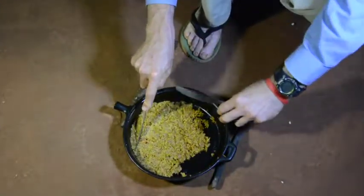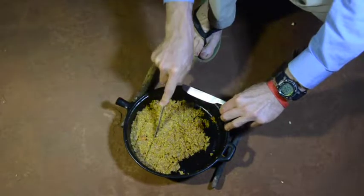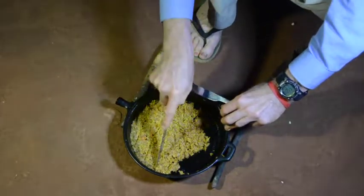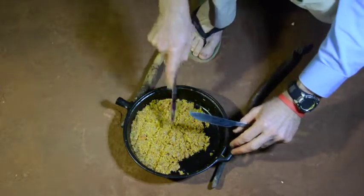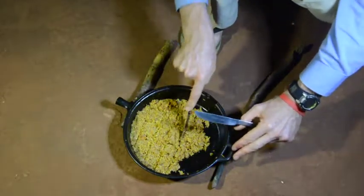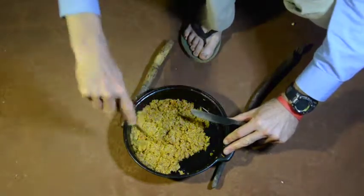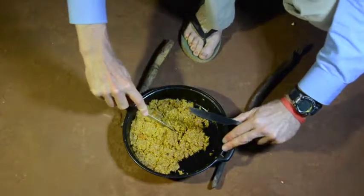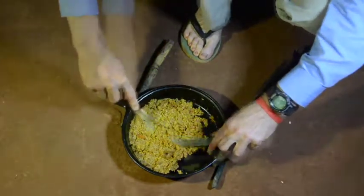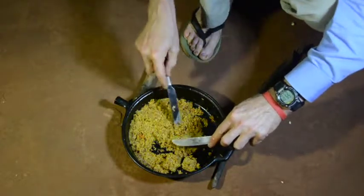It's cooled a little bit but it's still warm and still soft, so I'll cut it into squares. If it doesn't have enough oil, or if you let it cool too much, it might become brittle and the squares won't be nice — which I think is happening here. But it tastes just the same. It's starting to fall apart, but like I said, it'll still taste good.